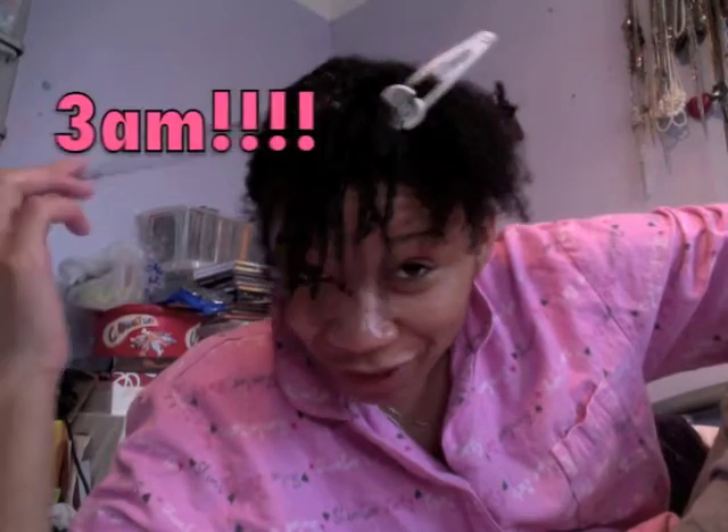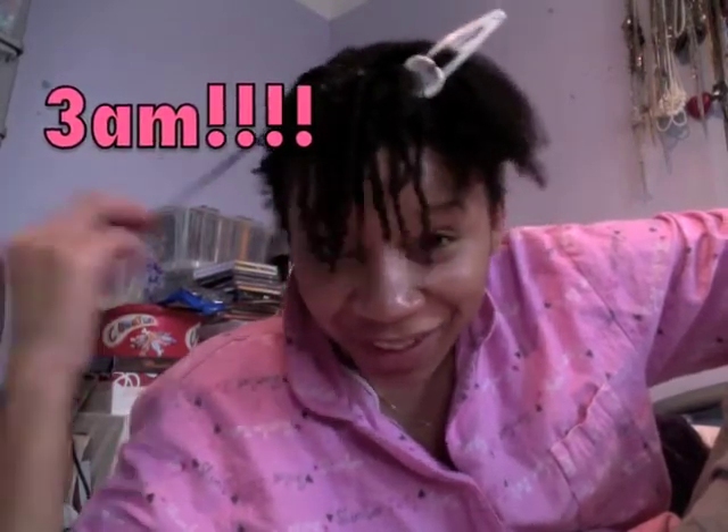Hi guys, I am still up. I've been up since 3am this morning because I watched a YouTube tutorial video by Kishira and it re-inspired me to try finger-coiling again. So I stayed up after watching the video at 3am, and it's now 11 minutes past 11 on Saturday morning and I'm still finger-coiling my hair.